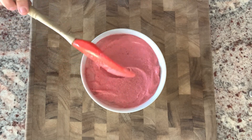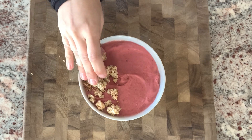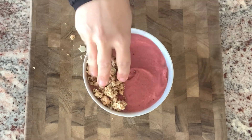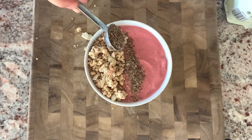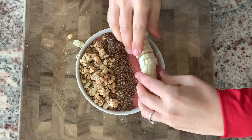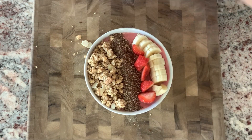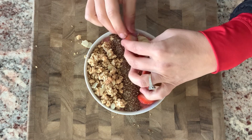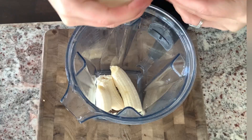For the toppings on the high-calorie bowl, I'm putting on granola — because that's what everybody puts on their smoothie bowl — one tablespoon of ground flax seed, half a banana, and some strawberries. And again, this isn't even quite as calorie-heavy as what you see on Instagram.